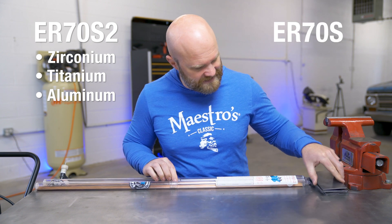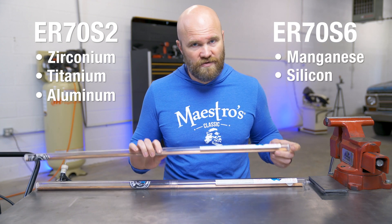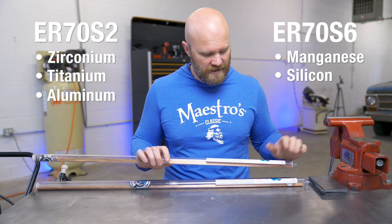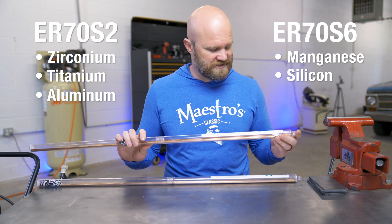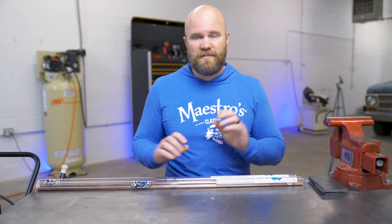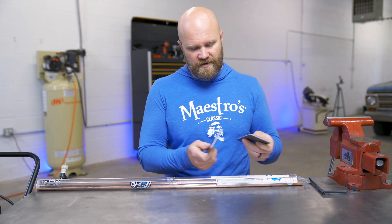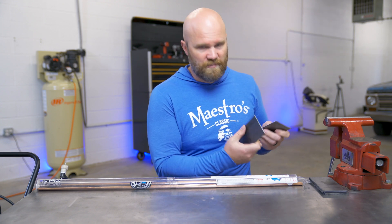The 70S6 has higher amounts of manganese and silicon, which means it's supposed to flow better and wet down better. Since the S2 does not have that high level of silicon, the puddle is supposed to freeze up a little bit better, so that might be better for out-of-position or overhead. We'll do a vertical corner joint with each one to see how the puddle flows.